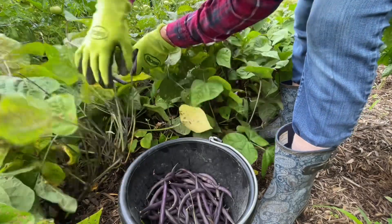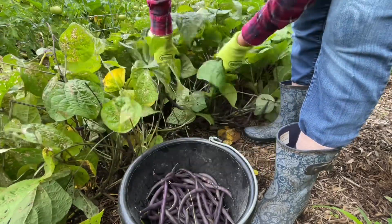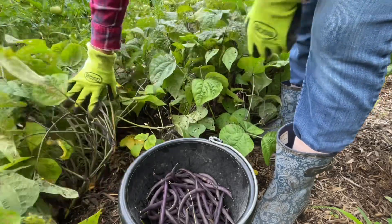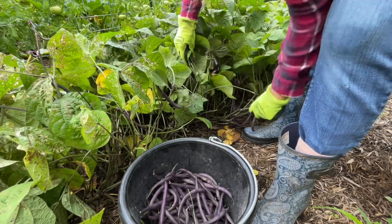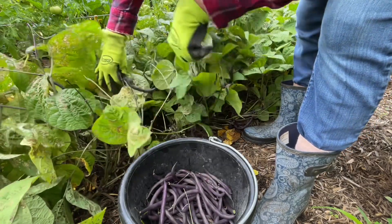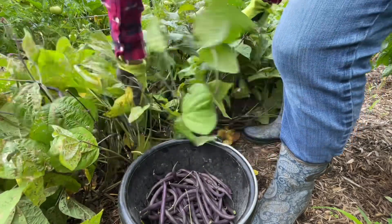They basically don't need you to do anything. Just plant the seed in the ground. You don't need to fertilize them. And when they die, they'll give a lot of nitrogen to the soil. So it's a very good plant to grow every year — for your soil and for the benefits this vegetable will give to your body.